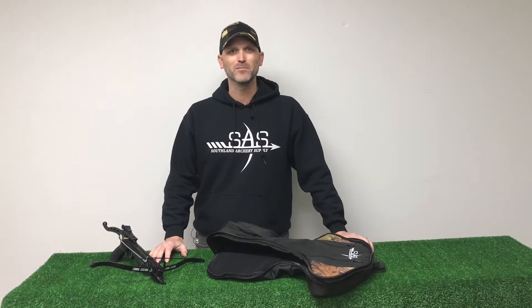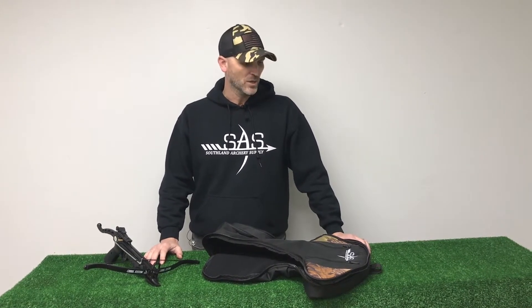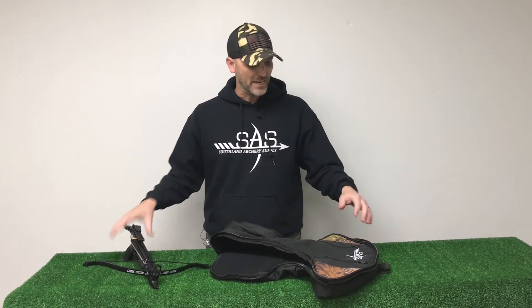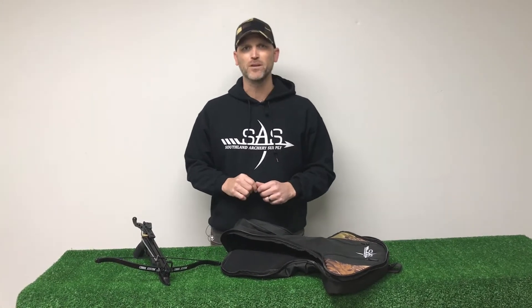Hey folks, it's Jeff here from Southland Archery Supply, and today I'm really excited to bring to you our new and improved pistol crossbow bag that works with our Prophecy 80-pound pistol crossbow. I have one here and the bag here, and I wanted to go over a few features of the bag.